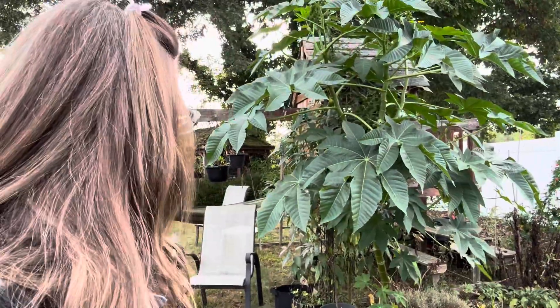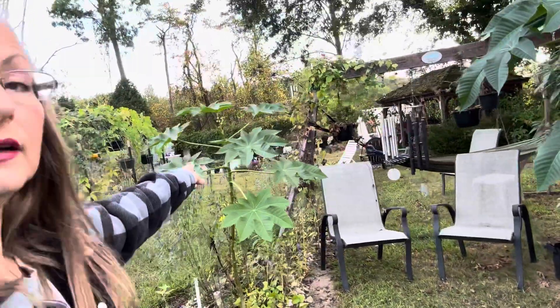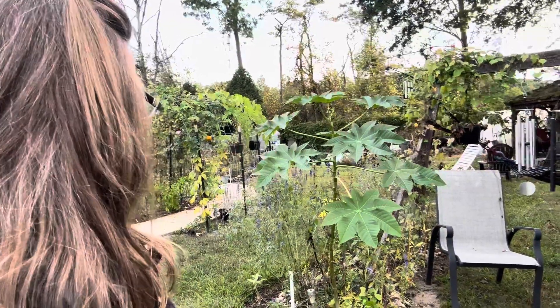This plant I started in January, and you can see how big it is. It must have been right in the right spot because it got really big. This one is another one — not as mature, not as big — but still just as beautiful.